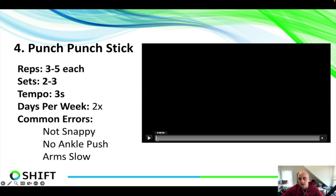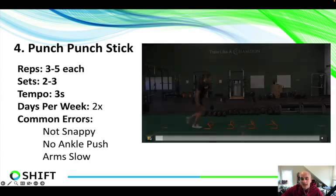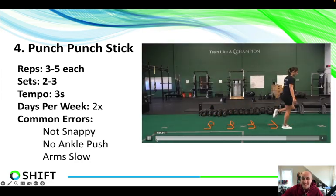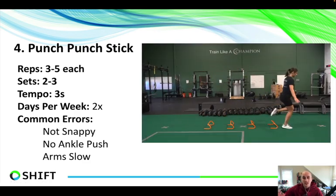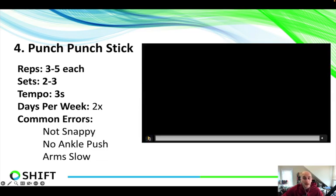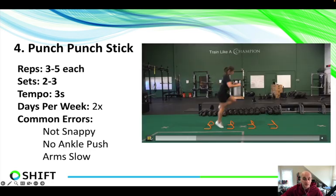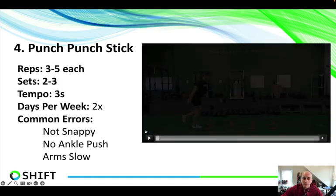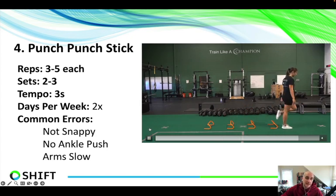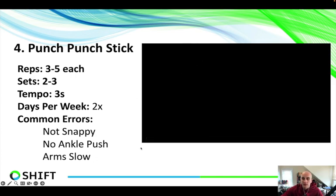You can also do punch fronts or snap-down back handspring back tucks. For the beginning introduction, just teaching — this is how you punch, this is how you stick — two different skillsets you need to learn as a young athlete. The first error we see is someone's not snappy enough on the punch — not doing that quick, quick-twitch we want. They also sometimes don't have a good ankle push. I want to see you push all the way through that foot, bouncing in a nice powerful elastic toe point. The other thing is the arms lag behind — if the arms lag, they can't get into a good position when you actually land and absorb in a squat. Two to three sets, three to five reps is pretty good, a couple of times a week.